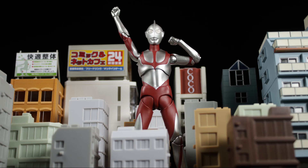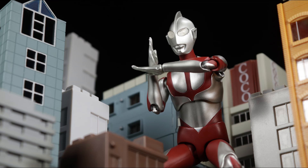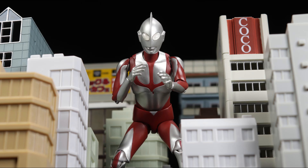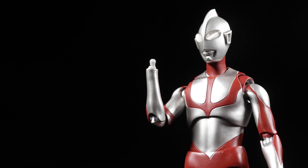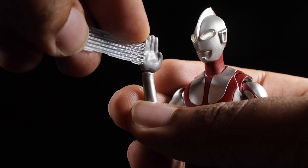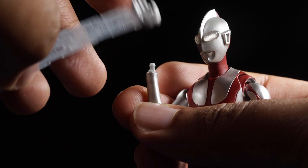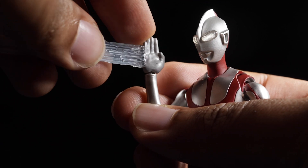For accessories, Ultraman comes with three pairs of hands: a pair of open hands, chopping hands, and a pair of cupping hands. It's unfortunate that Ultraman does not come with a proper Specium ray effect part. I've tried to use the Specium ray effect parts from our other SH Figuarts Ultraman releases, but the ball joint sockets are a bit too big for Shin Ultraman here.